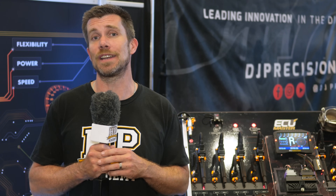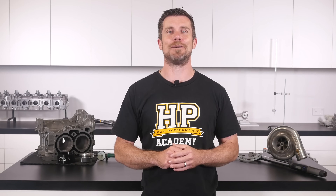If you liked that video, make sure you give it a thumbs up, and if you're not already a subscriber, make sure you're subscribed — we release a new video every week. Click the link in the description to claim your free spot to our next live lesson, where you'll learn about performance engine building and EFI tuning and have the chance to ask questions live. It's 100% free, so follow the link to claim your spot.